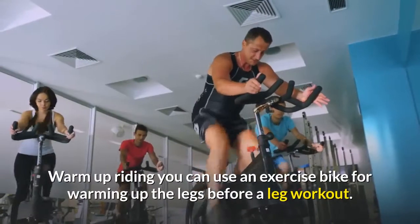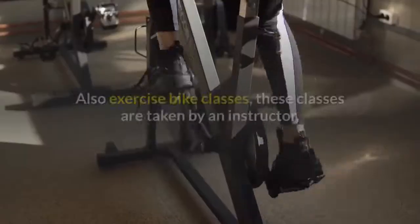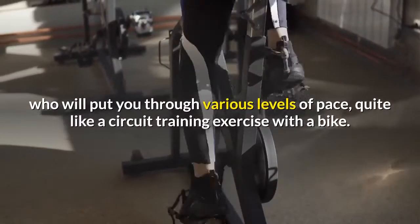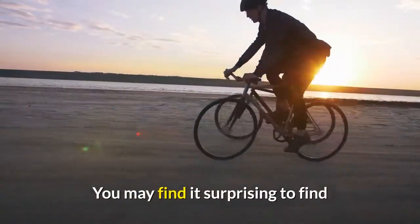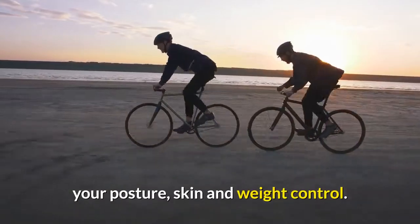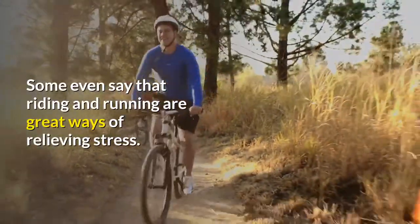Warm-up riding: you can use an exercise bike for warming up the legs before a leg workout. There are also exercise bike classes, taken by an instructor who will put you through various levels of pace, quite like a circuit training exercise with a bike. You may find it surprising that riding a bike five miles three times per week will improve your heart rate, posture, skin, and weight control. Some even say that riding and running are great ways of relieving stress.